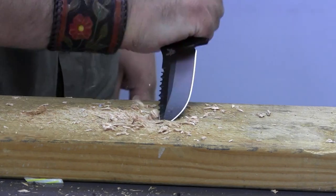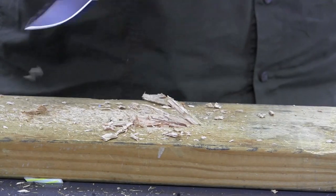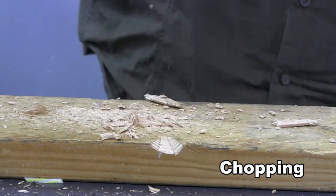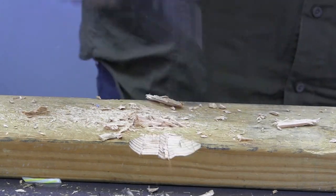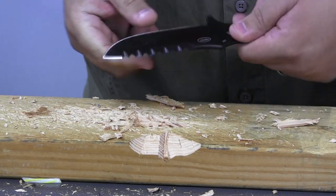I thought for sure I had the tip right here, but no, it holds up pretty well. Being very happy with the tip performance, I'm going to go ahead and just chop on the edge of this block anyway. While chopping out this wedge, I'm looking for any deformation of the cutting edge, any rolling or chipping. And upon inspection, there is no damage to the .375 at all.